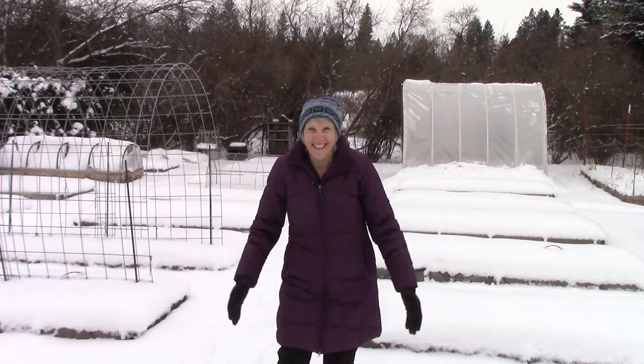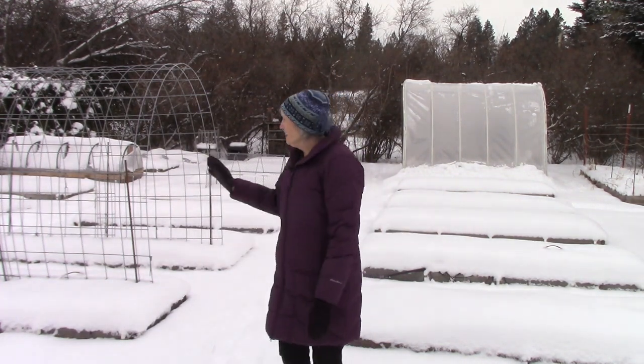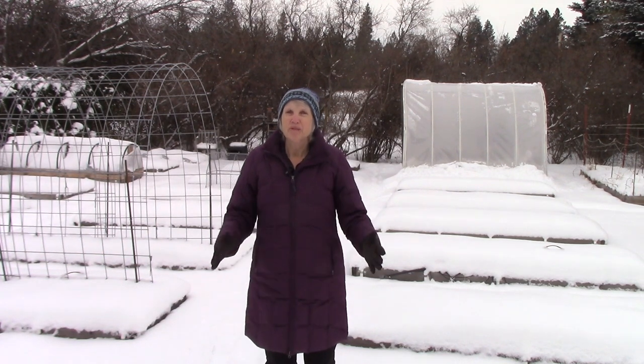Hi everybody, I'm Susan Mulvihill. Welcome back to my garden. There's not a whole lot of gardening going on out here these days, but I do have some indoor gardening to do that I think you'll be interested in. So for today's video I'm going to talk about planting and growing leeks.